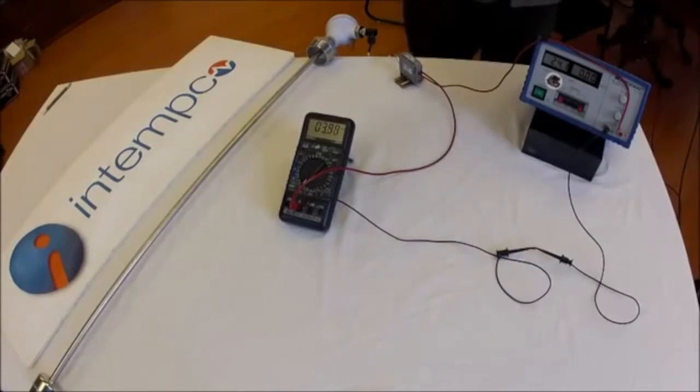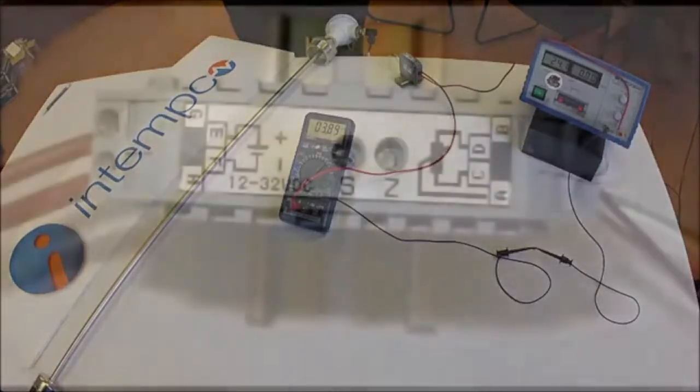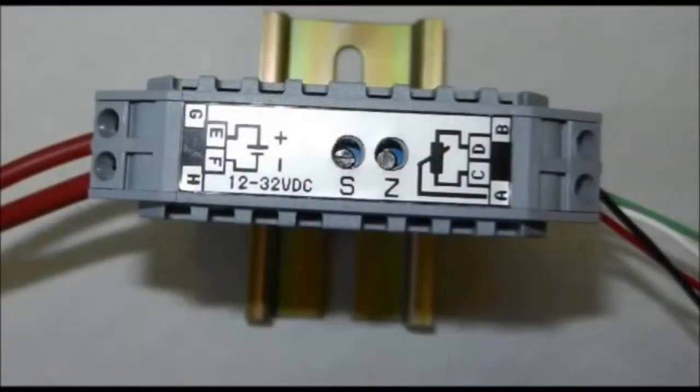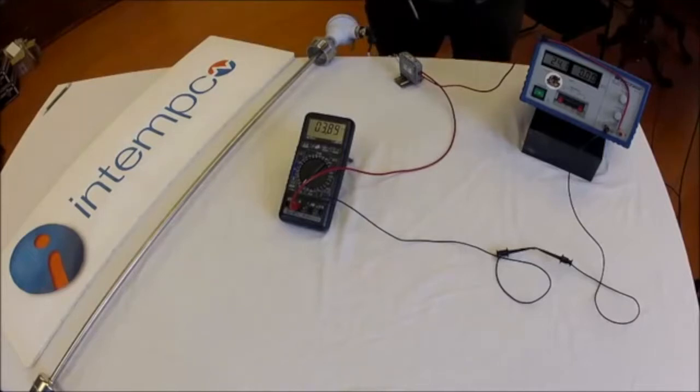We are starting with the power supply set to 24 volts and the sensor all the way at the bottom. Make sure the float is all the way down. As you can see, the current indicated is not 4 milliamps. The adjustment potentiometers are located on the top of the DIN rail transmitter, labeled Z and S. Z stands for zero point and S stands for span. To adjust the zero point, we use a small flat head screwdriver and adjust the trim potentiometer marked Z on the transmitter.